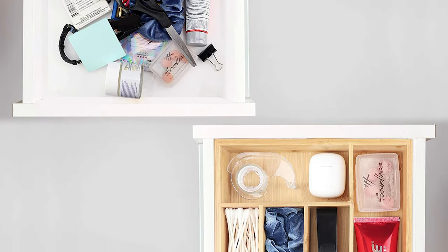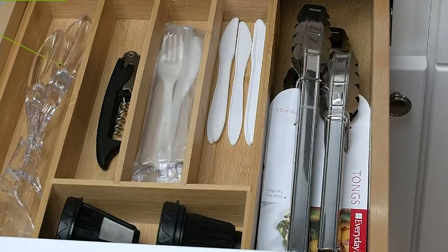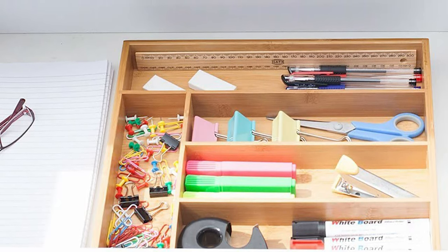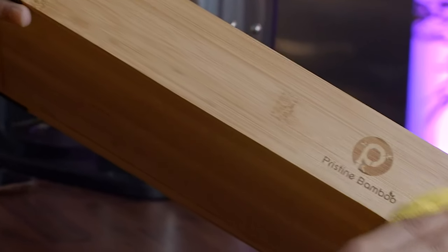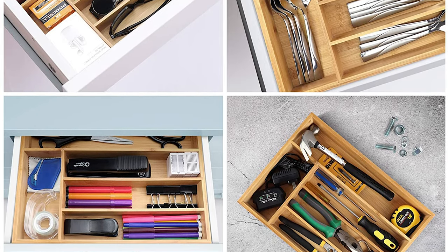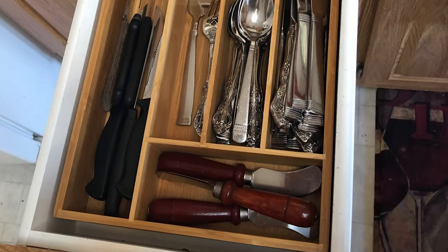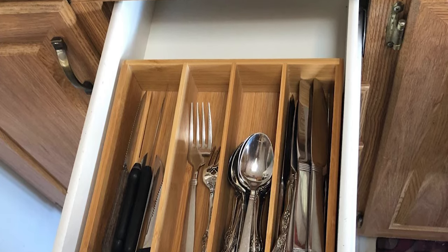You can use it as a wood silverware organizer, flatware tray, or cutlery tray — but think beyond the kitchen and take control of clutter throughout your house. Use it in the bedroom, bathroom, office, garage, or as a junk drawer organizer. The silverware holder is made of 100% highest quality Moso Bamboo without toxic MDF, making it safe for you and your family. It also comes with a 100% money-back guarantee.